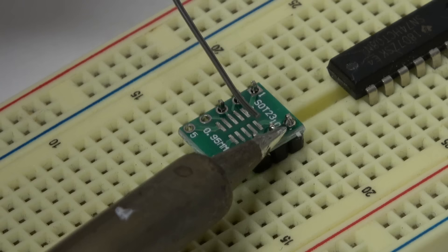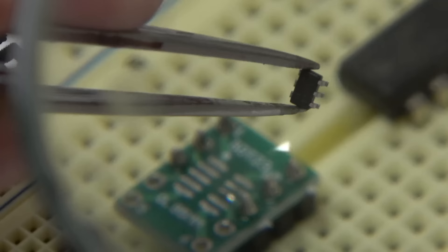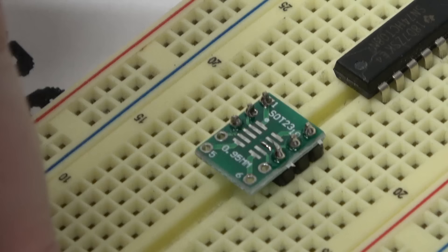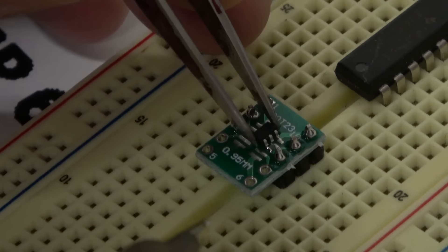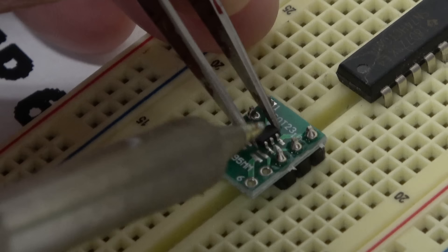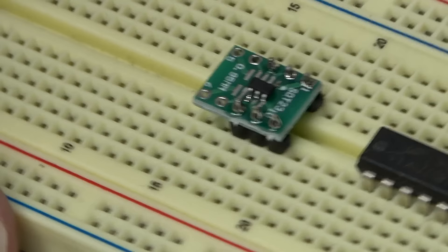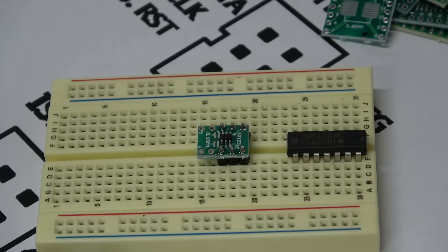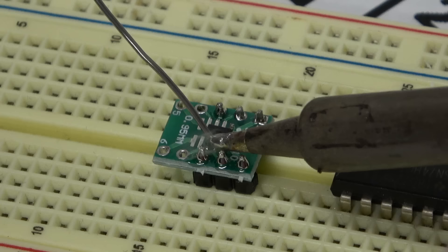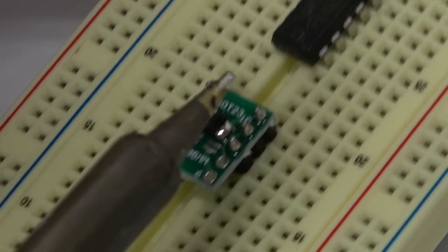A lot of people are scared of surface mount soldering — they think it's impossible. The chip has a mark indicating pin one. The main trick is positioning it correctly at the start. Position the chip and then just hit one lower right-hand pin so it stays in position. You don't have to solder accurately with surface mount — you can just blob solder on and clean it up afterwards. To clean it up, make sure your iron is nice and clean, then grab the edge and pull it away — you're giving the solder a lot of surface area on the iron to be attracted to, pulling it away from the pins.